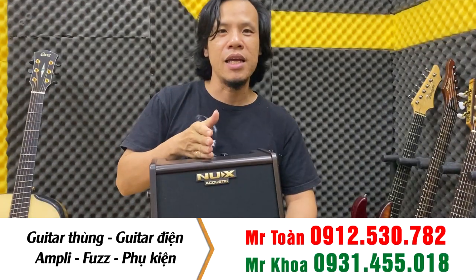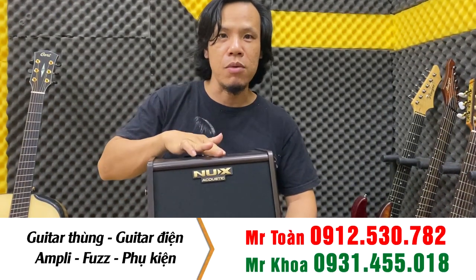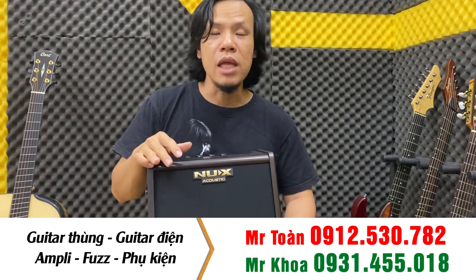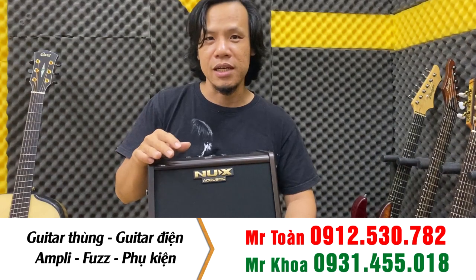Nó có cái app Android, các bạn download tải về điện thoại, các bạn chỉnh thông số ở trên đó. Đặc biệt ở đây nó có hình thức pin sạc các bạn. Các bạn sạc vào, các bạn chơi được trong vòng 4 tiếng đồng hồ. Thời gian rất là lâu.